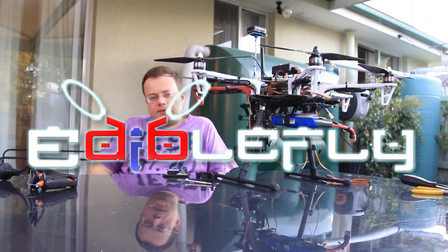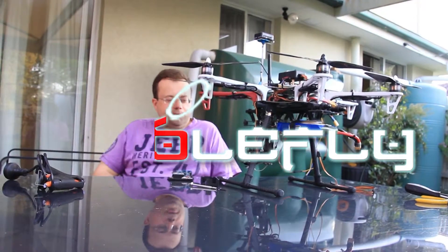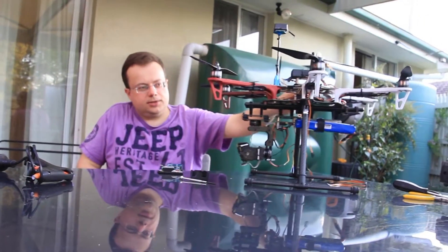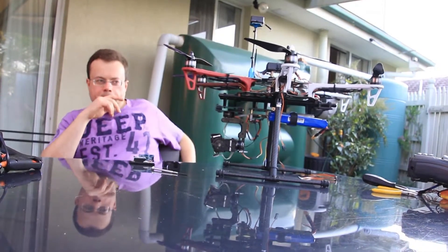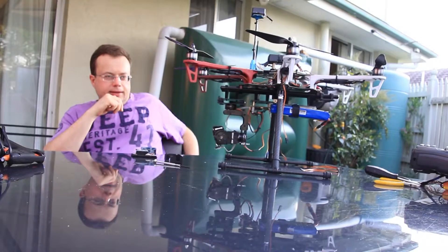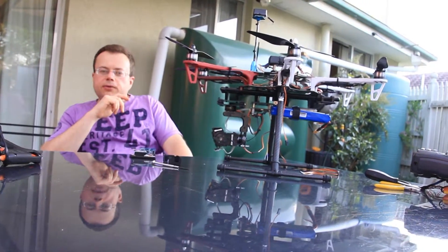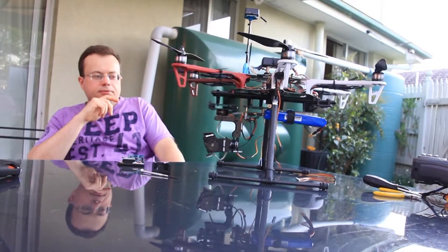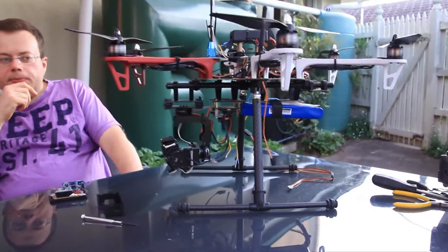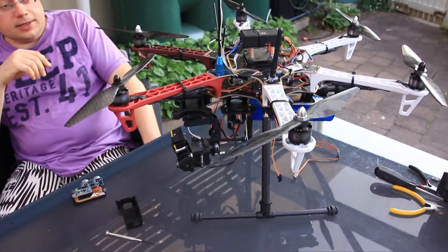Hello dear viewers and subscribers of the Edible Fly channel. This is another video introducing a project we've been working on for the last couple of months — a restoration of the original Flamewheel F550 frame that used to have the Zero flight controller. We've replaced the Zero flight controller with the APM.